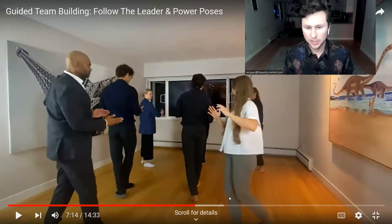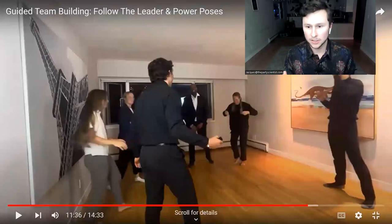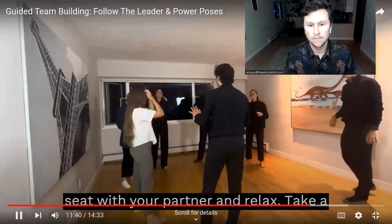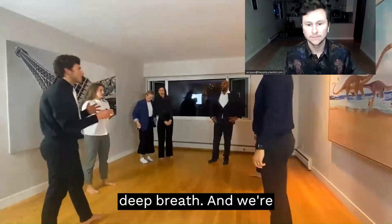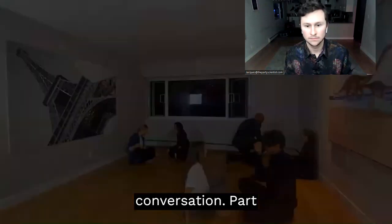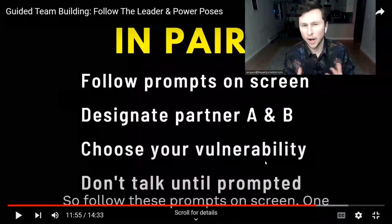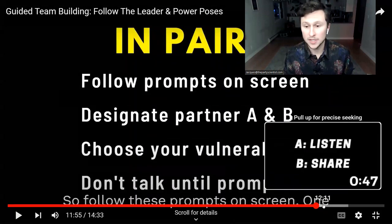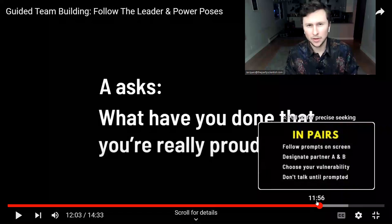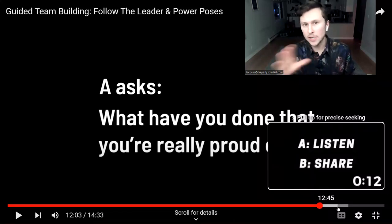The last stage, which is really new as well, is authentic relating. People are going to pair up, find a partner, take a seat, and take a deep breath. We'll begin the authentic conversation part — the belonging exercises. Instructions come up on screen and people are asking each other structured prompts about achievement and pride, giving people permission to share what they're really proud of. It's really a listening exercise, and that's how each session concludes.